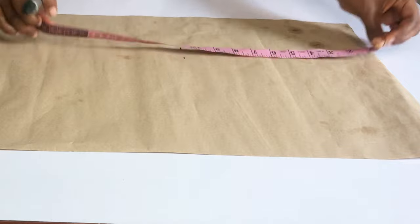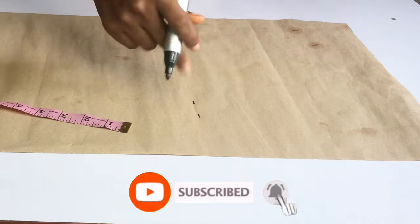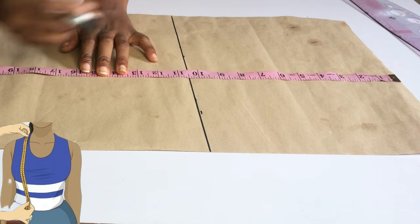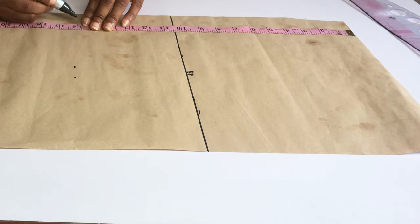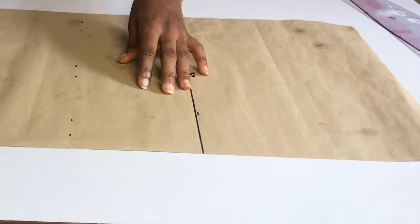The first measurement I took was my bust point, which is 10.5 inches. I'm going to indicate that with a straight line. From there I'm going to take my bust-to-waist measurement, which is 16 inches — you can measure yourself and get yours. I'll indicate that line with a straight line as well.